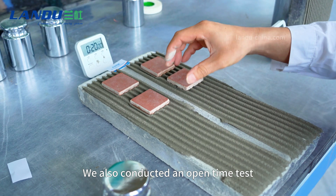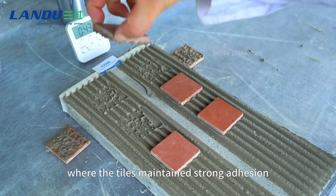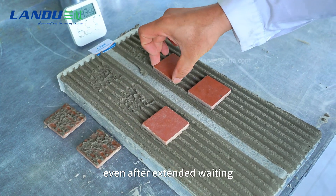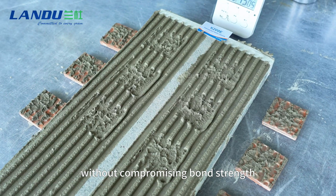We also conducted an open-time test where the tiles maintained strong adhesion even after extended weighting. This provides sufficient working time for adjustments without compromising bond strength.